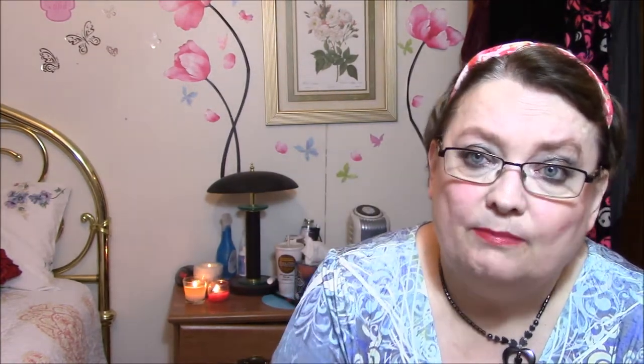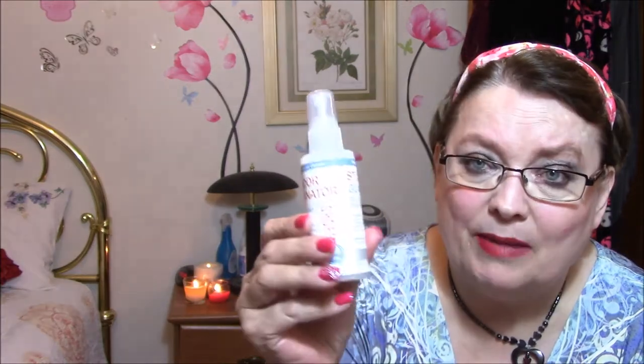I got two of these — they're called Stink Free, and it's for your shoes. It says: avoid eye contact, keep out of reach of children, if product gets in eyes flush with water, do not swallow, asthmatic-type response with sensitive individuals may occur. So I don't know that I'm going to use this, because I've got a tiny bit of asthma — not bad, but I have to use an inhaler very seldom. That statement kind of bothers me, so I'll probably be passing these on. There's two of them.